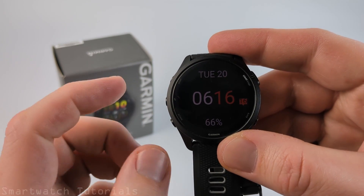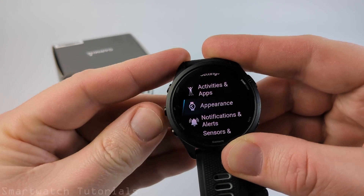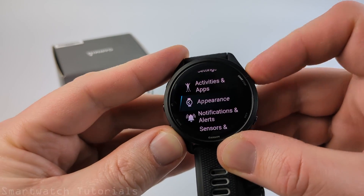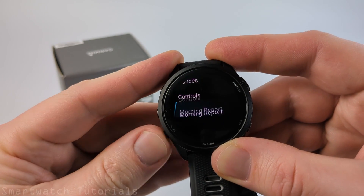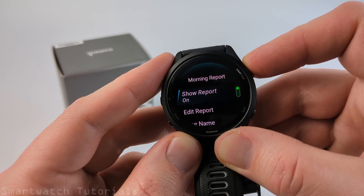All right, so we can quickly turn off the morning report by simply holding the up button for a second or two, then scrolling down until we get to Appearance. Select Appearance. Now in here, go all the way down to Morning Report, and then all we need to do is toggle off Show Report.